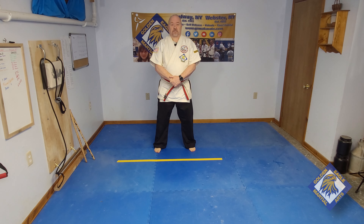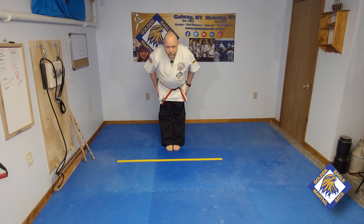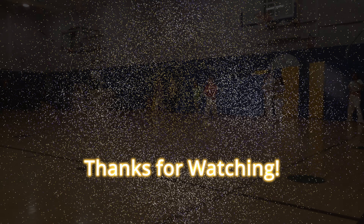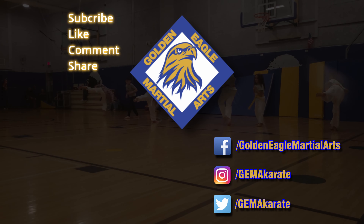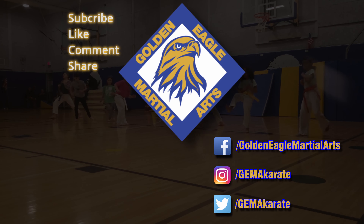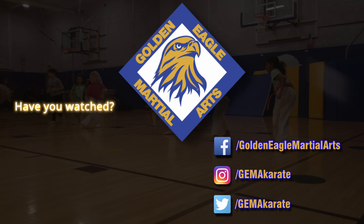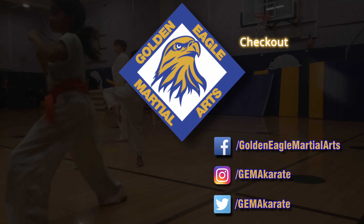That completes our learning and practicing of King Giri. Keep training hard and working toward personal excellence. We'll see you next week with another video tutorial. If you like our videos, please subscribe to our channels, ring the bell for notifications, like, comment on, and share our videos. Don't forget to follow us on Facebook, Instagram, and Twitter.